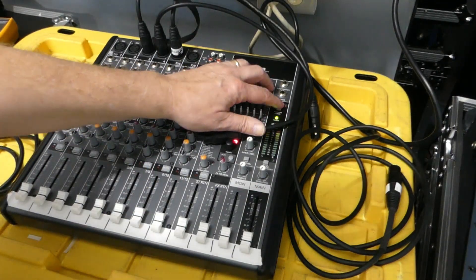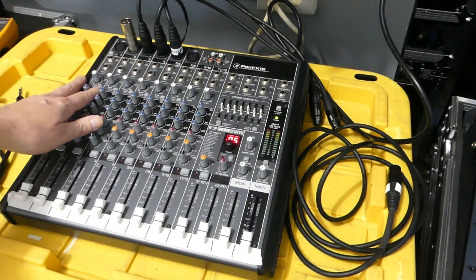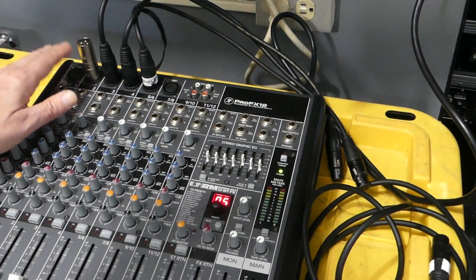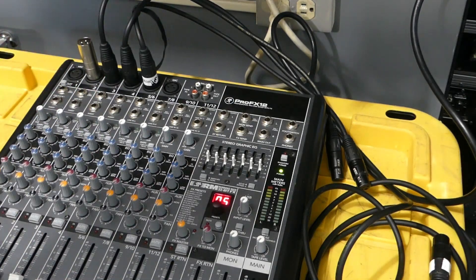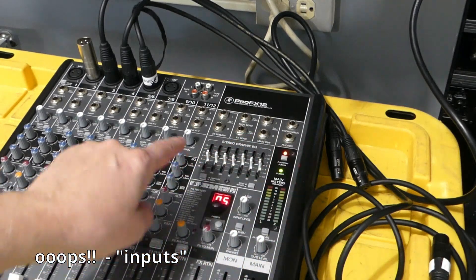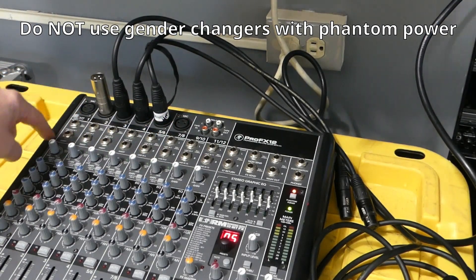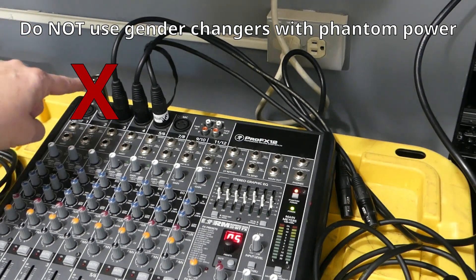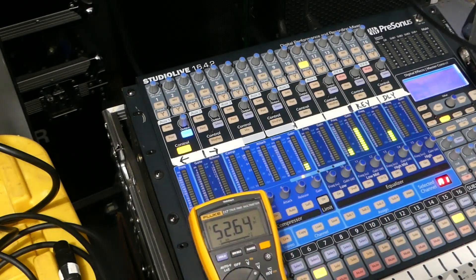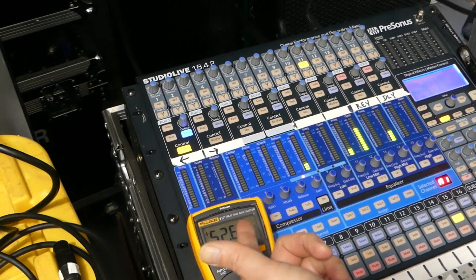Let's turn this off. Here's a situation I've seen on some boards — they'll stick a gender changer to convert an input or output to something different, which is fine. But the problem is that when phantom power is on, all these outputs are charged. I can touch the jacketing and not get shocked, but the actual pins — those pins are charged with electricity. Anybody accidentally touching those pins could get shocked.